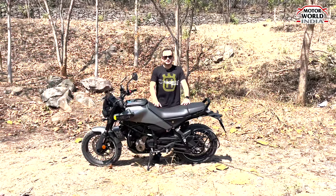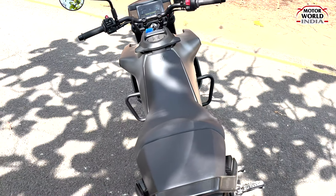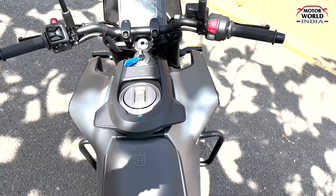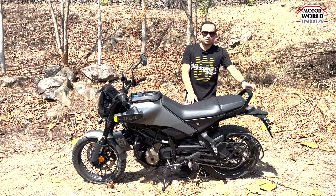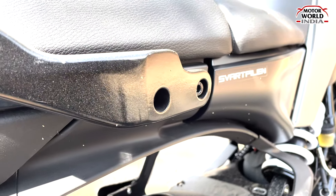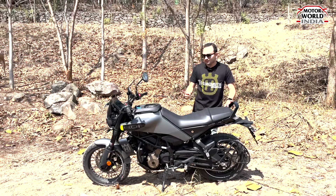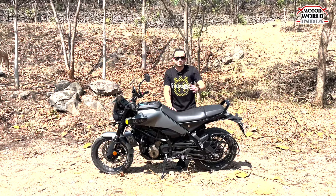Talking about the seat, compared to the previous variant it has been increased by 20%. You get the Husqvarna logo on the seat, and overall the seating is quite comfortable for the rider as well as the pillion. You get grab handles behind by default. This bike comes in one variant and one color. The seat height is 820 mm.